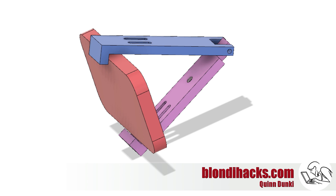Here's the basic design in Fusion 360. The design trick that makes this work is that the angle of those arms presses the smartphone forward into the crook of the L, and that's what holds the phone securely.